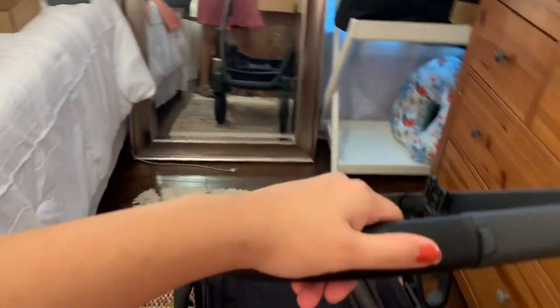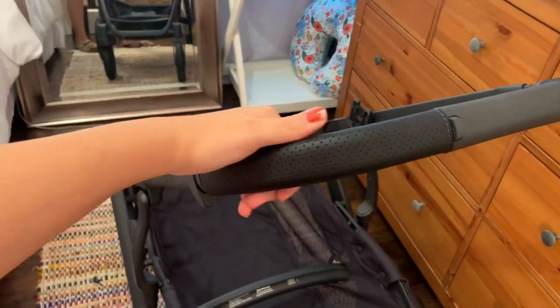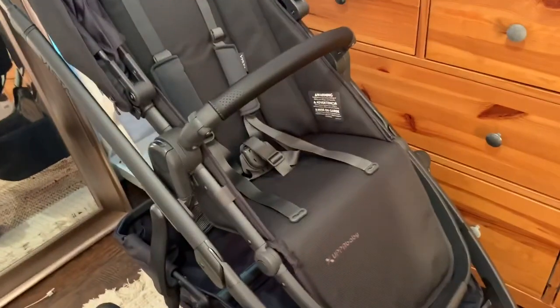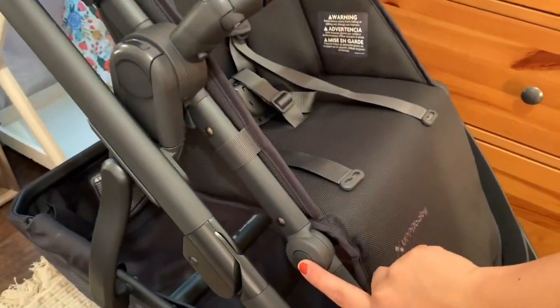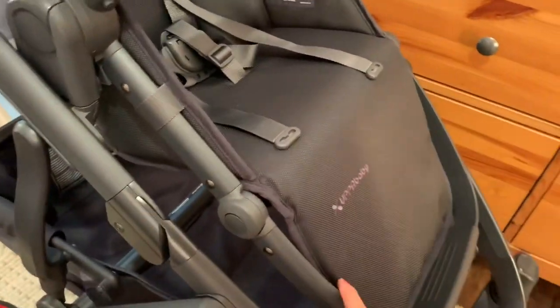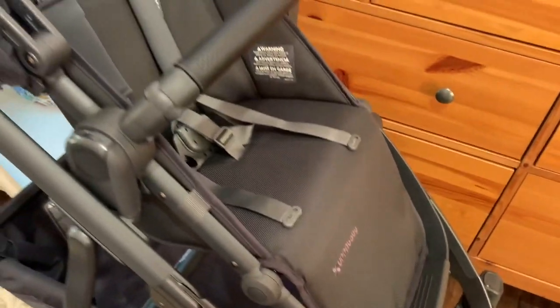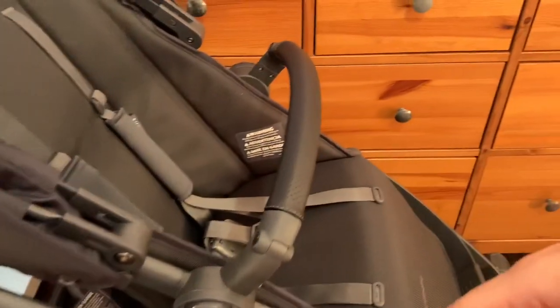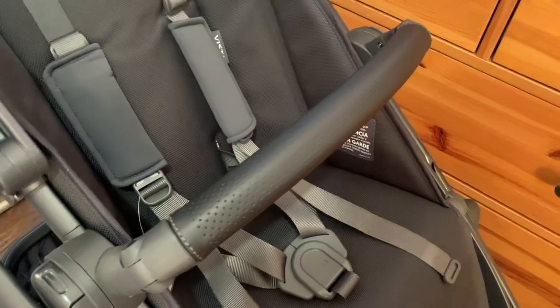The handlebars are leather. There are a few things about the toddler seat: these buttons on each side are to recline it. These buttons are to take off the actual toddler seat and change it out. And you've got your belt here.